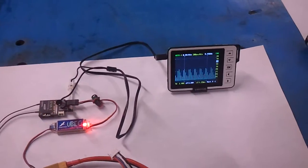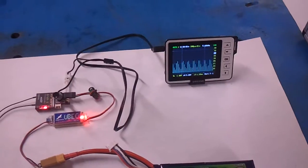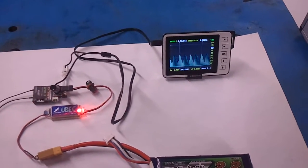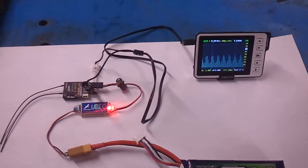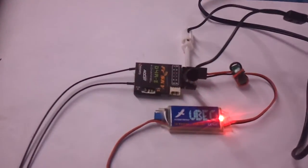It was mentioned that the NAZE's ADC channel has a 3.3-volt maximum voltage allowance. So we weren't sure what the native PWM signal was coming out of the FrSky receiver — in this case a D4R2.